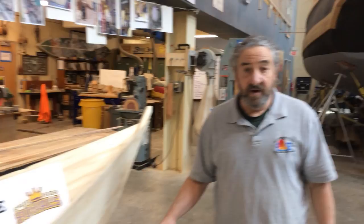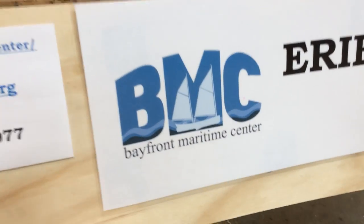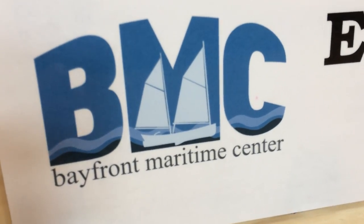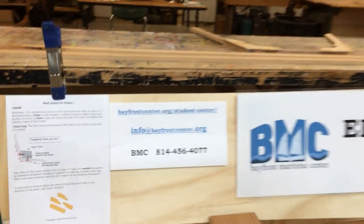Don't forget to go to the Bayfront Maritime Center Student Center page and check the curriculum that aligns with this video. There are a couple of questions you need to answer. I hope you enjoy doing this kind of work — we miss you. Until next time.